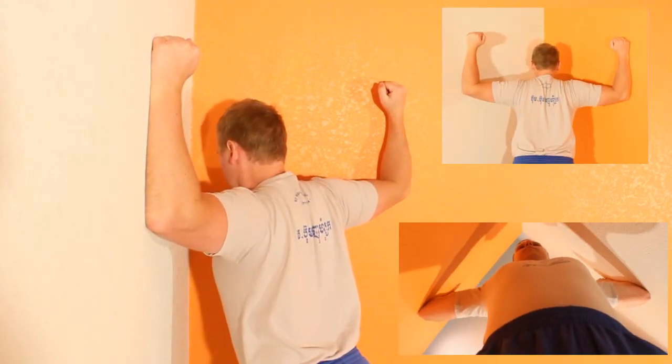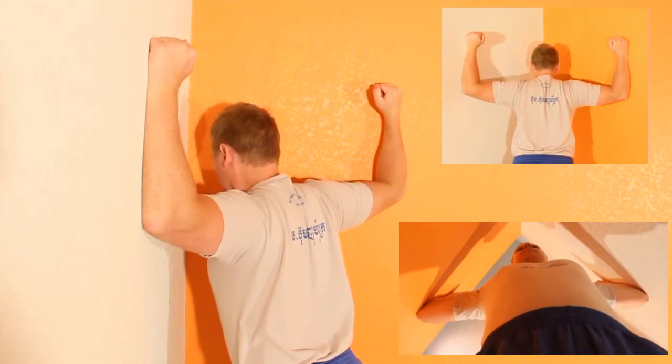The pectoralis stretch can be an effective way of helping decrease shoulder pain and upper back pain.